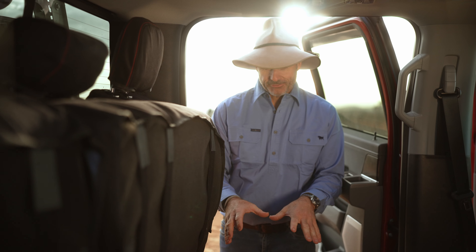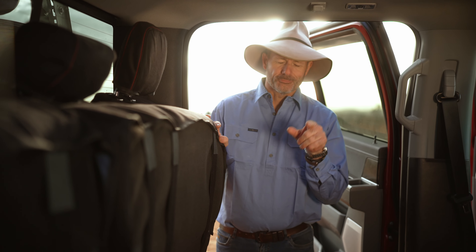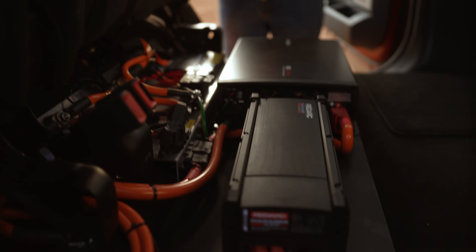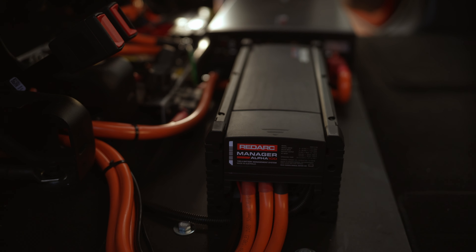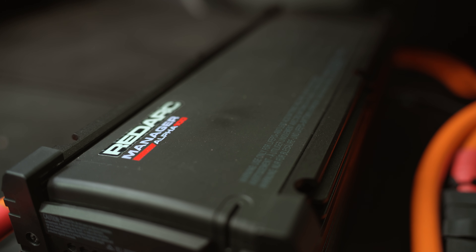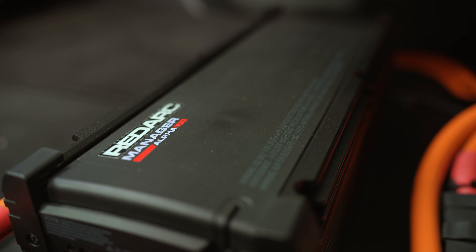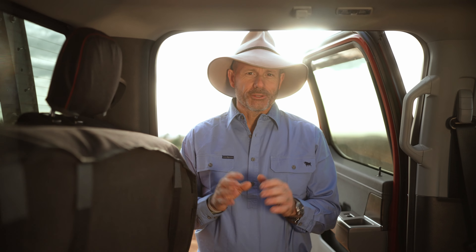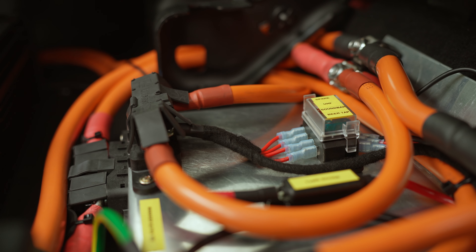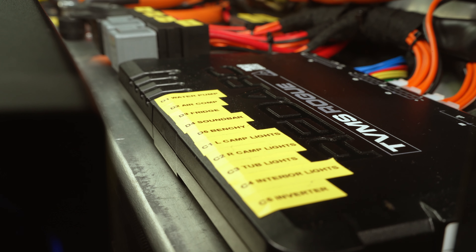That is the heart of the system, but what I really want to show you is this new product here. This is called the Alpha 100. When you've got 400 amp hours of lithium you want to charge it quickly, because having so much power it is a challenge. What the Alpha 100 does is it actually allows you to pump 100 amps of power into those batteries at any one time.